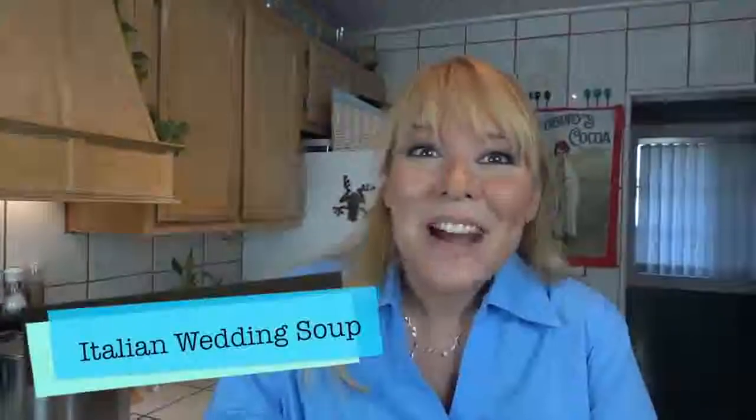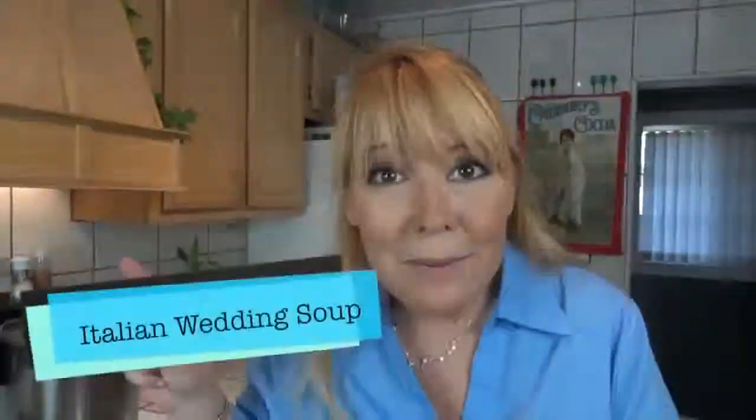Hi, I'm Karen Armstrong and today we're making Italian wedding soup without the wedding. I want to introduce you to some of the ingredients. The first thing we're going to do is start with our meatballs and then we will set them aside. But let's look at what's going into our meatballs. It's all good for you.